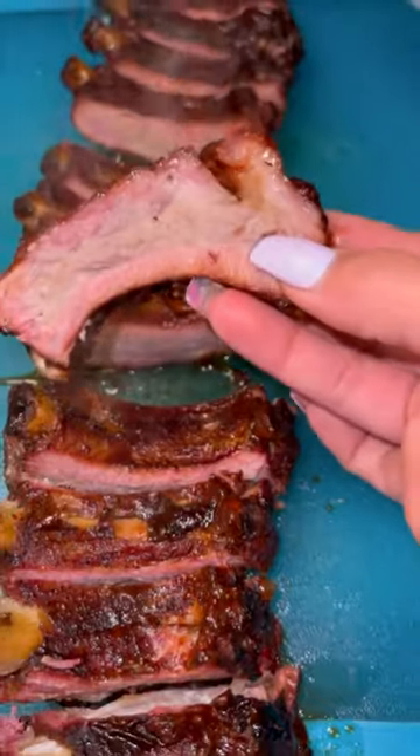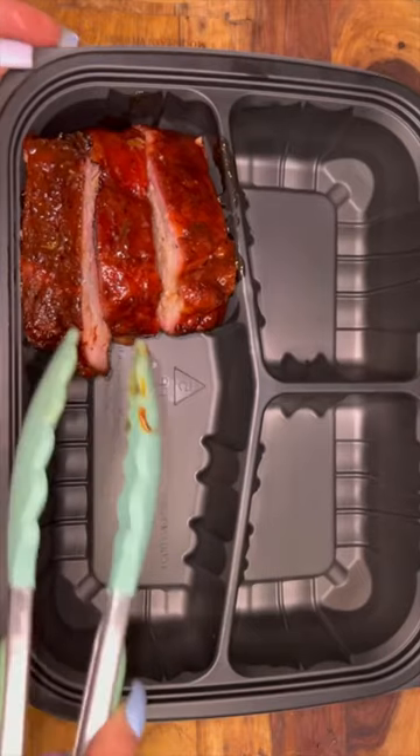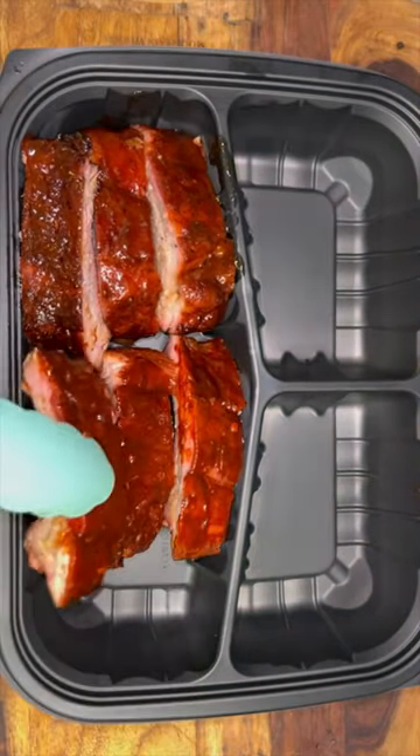I let them rest for about 10 minutes before I cut them up and then place them in the box. I put three of the al pastor and then three of the barbecue ones.